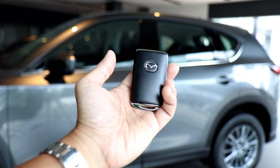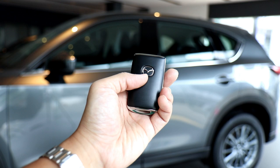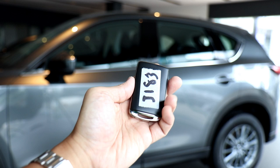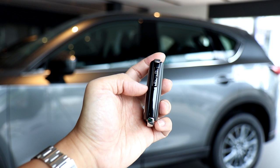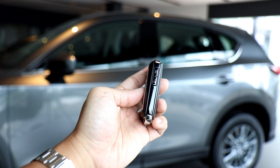Looking at the CX-30's key fob, it's a regular key fob with the Mazda logo. The lock and unlock button can be found on the side. You'll notice there is no panic button or find-your-car button — because CX-30 owners are too refined to even panic when looking for their car.